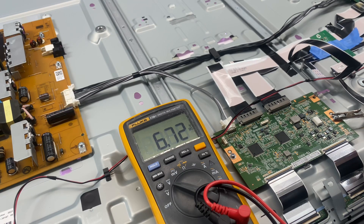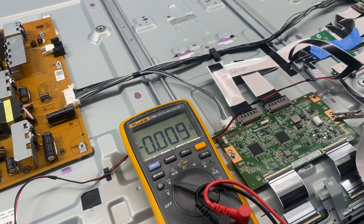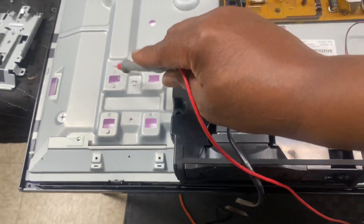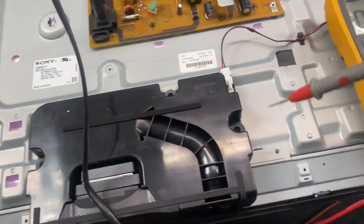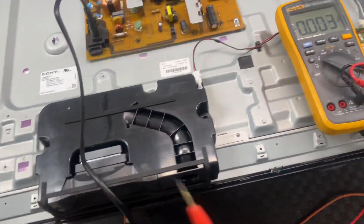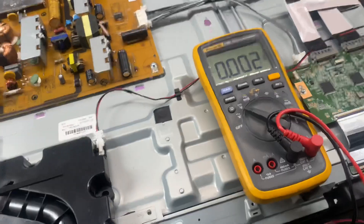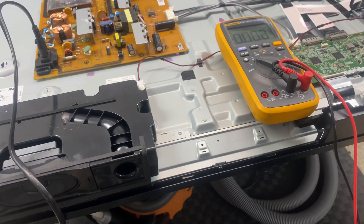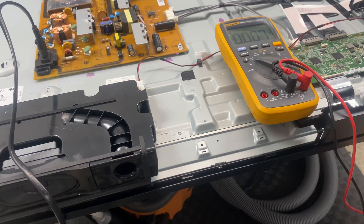Close to 7 volts — 6.7. So that's telling me that by disconnecting that cable up under there, we effectively got rid of that section of the screen. That tells me that last section of the screen, that last quarter of the panel, is bad. Not the main board, not the power supply, not the T-Con board — that last panel section.